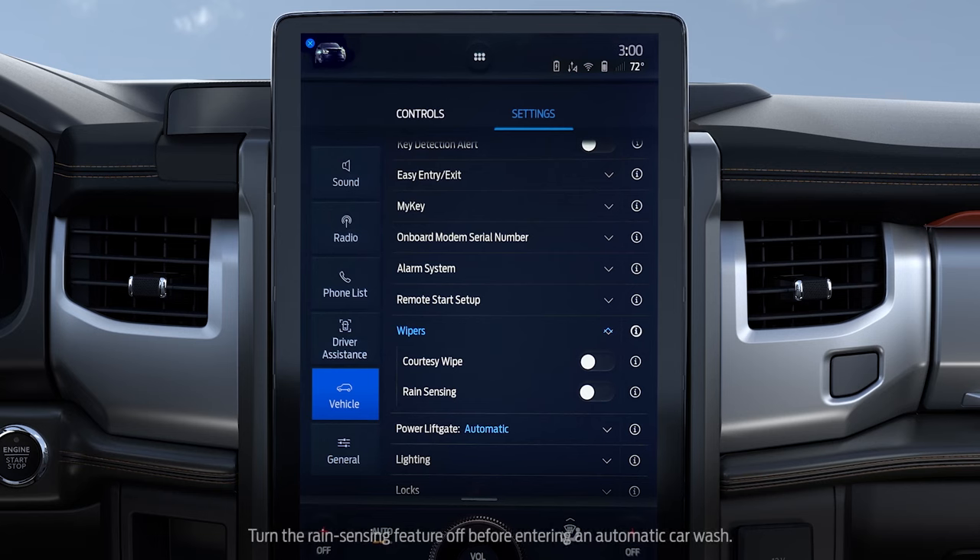You can turn rain sensing wipers on or off through your touchscreen. Go to the Wipers menu and switch rain sensing on or off.